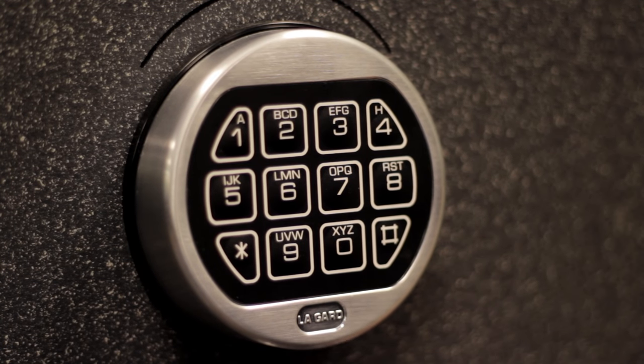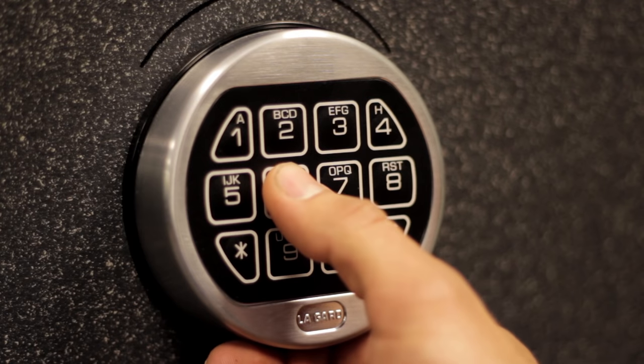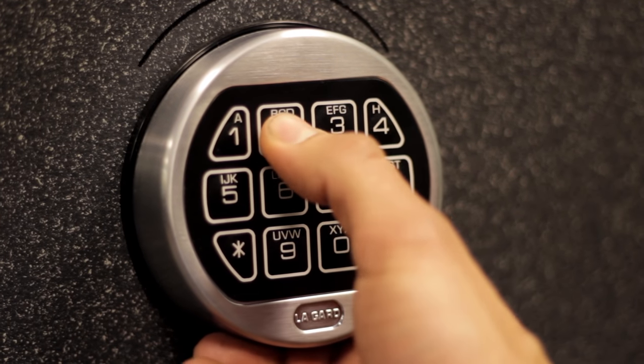Then you enter your new combination, which is: six, five, four, three, two, one.